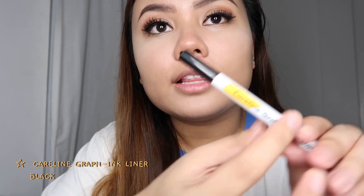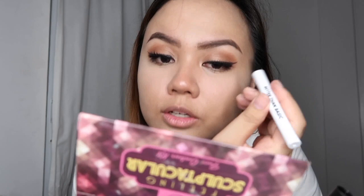On the inner corner, we're going to apply the Caroling Graph ink liner. This is one of the best drugstore liners I've ever used — it's very easy to use and very affordable, just below 200 pesos.